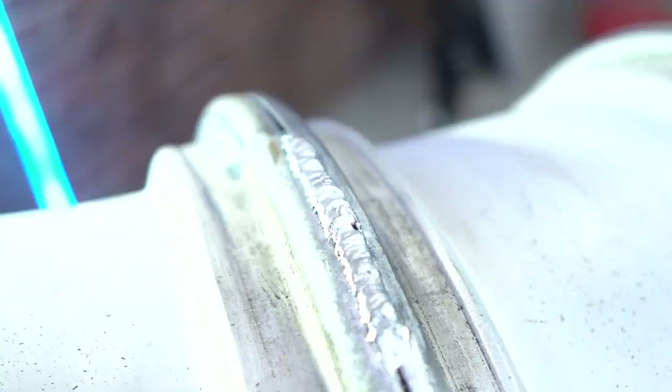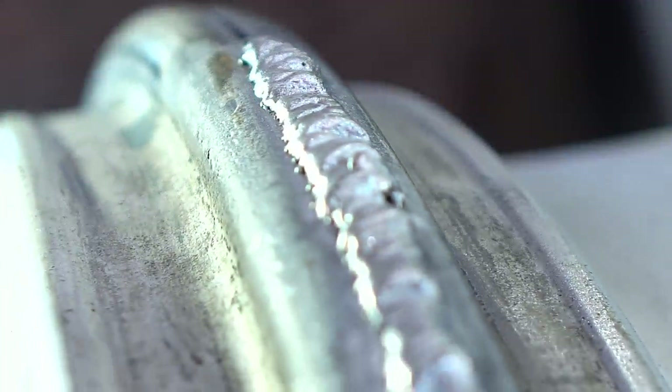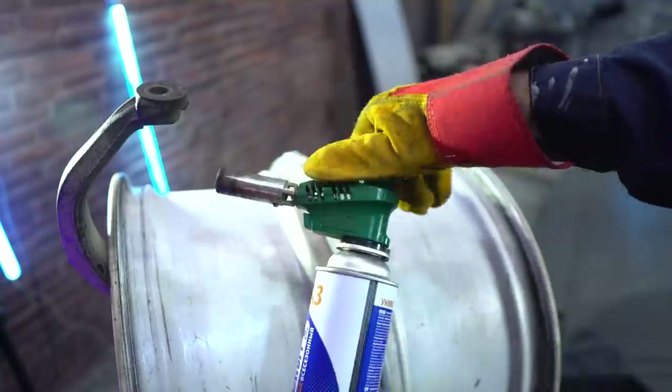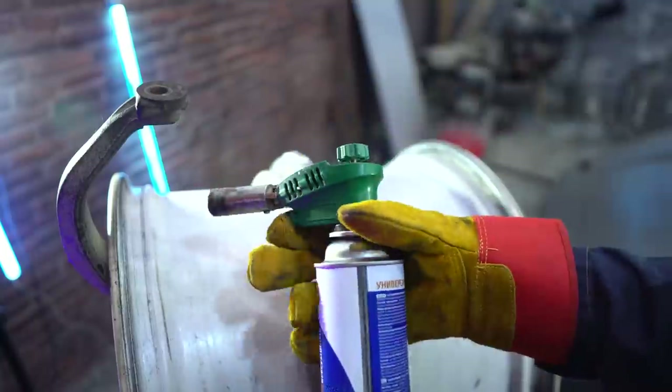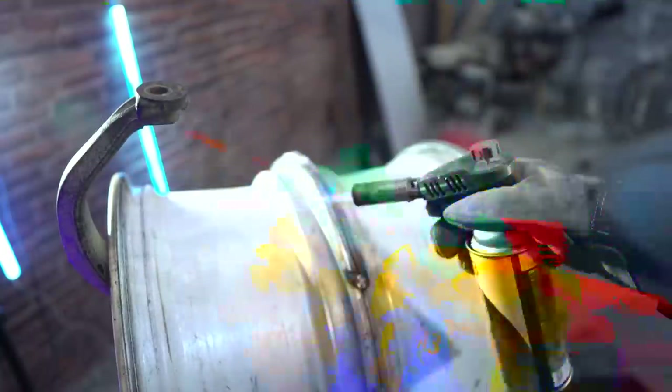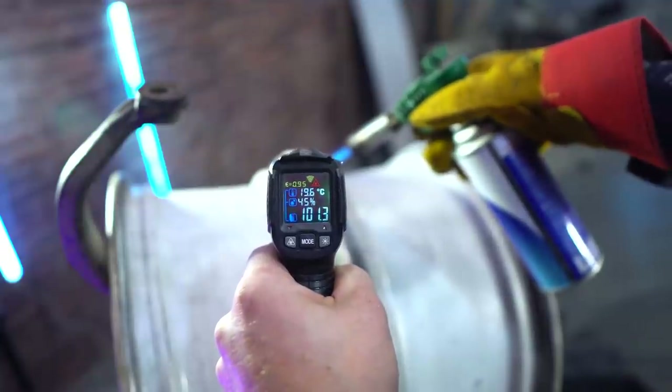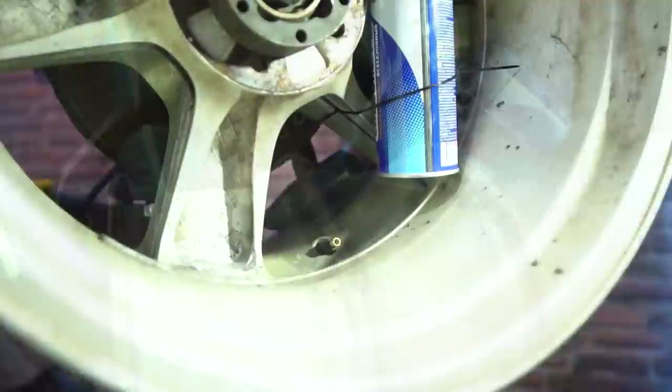I didn't like the first seam at all. My skills in aluminum welding are quite poor, and such a weld is definitely improper. I decided to heat the disc since aluminum quickly takes heat and that's why the weld can become irregular. I'll do it with a gas burner. The welding spot got heated to 130 degrees centigrade.